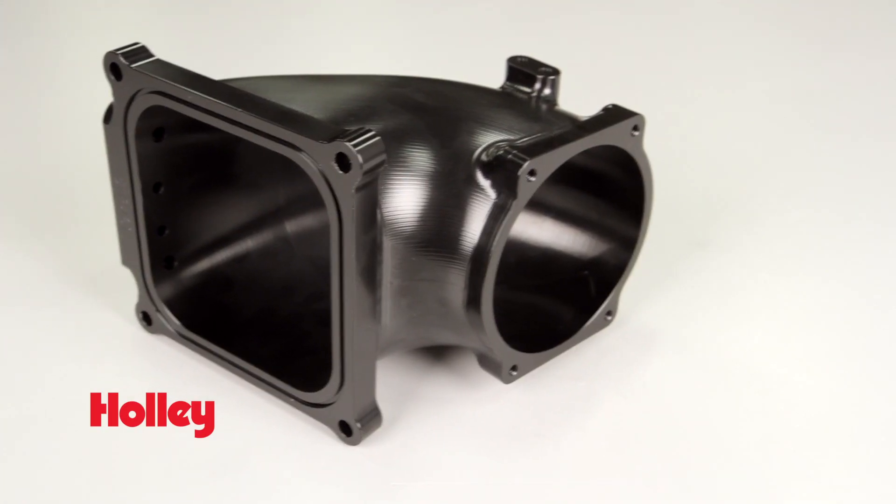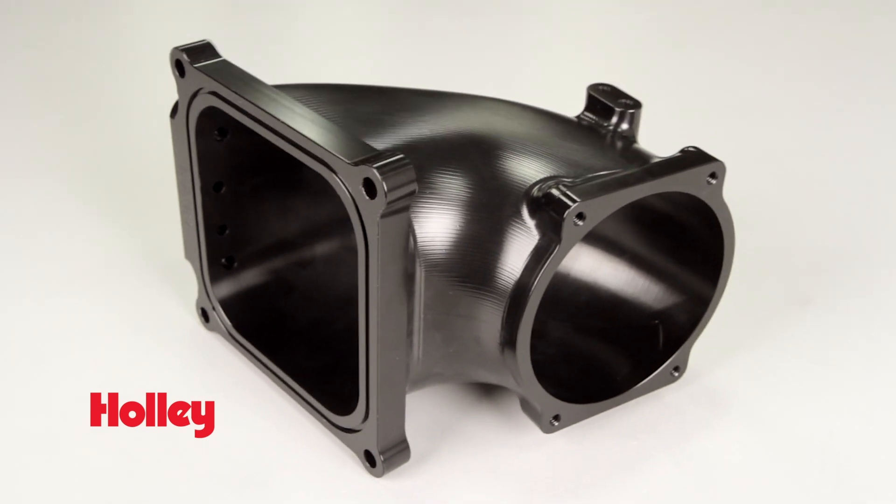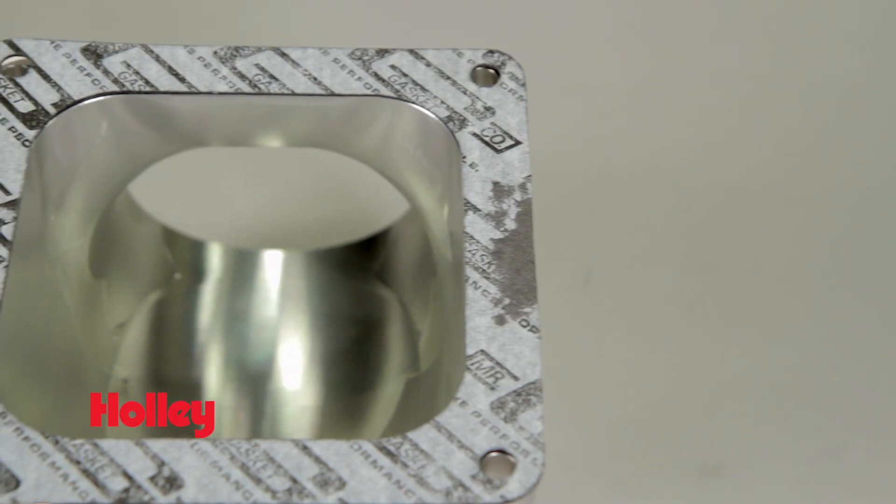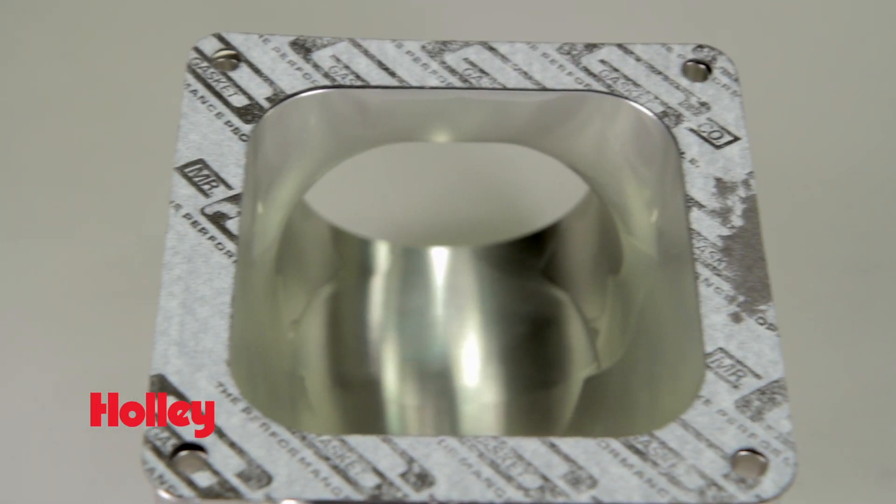The design incorporates an optimized transition from the throttle body to the intake plenum for maximum airflow and distribution. The intake elbow is port matched to a 4500 gasket.